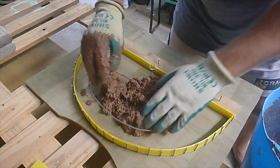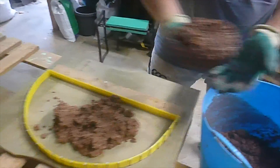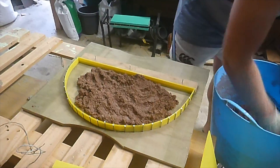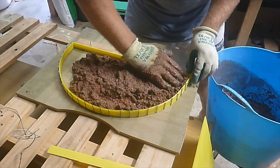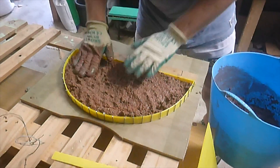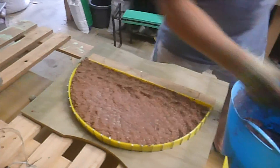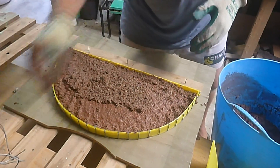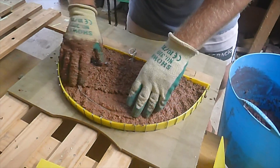Here we were adding the vermiculite mix to the form. We decided to pull the coat hanger out, add the mix, spread it out, and then set the coat hanger into the mix, which seemed like the best idea. The mix is quite wet - that was a good thing. It did look like we had some moisture coming out of the bottom of the form but it worked out really well. The main thing we would have changed is putting a lot more red oxide into the door because when it dried it came out quite pink. Here you can see we were adding in that wire with a bit sticking up.